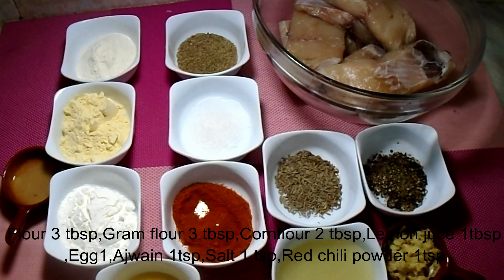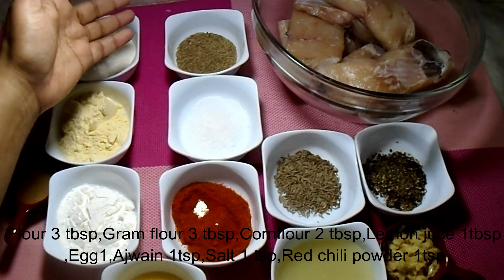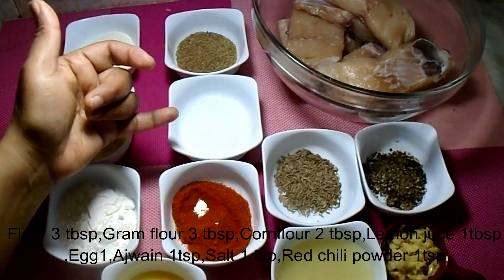Here I have 1-2 tablespoons, 1 teaspoon of ajwain, 1 teaspoon of salt.